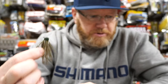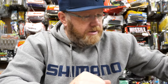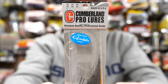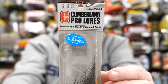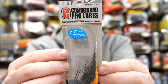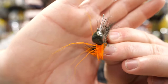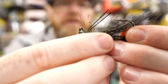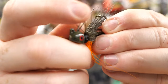When you move on to hair jigs, Cumberland Lures makes a hair jig that I like quite a bit. I like a lot of Cumberland Pro Lures jigs — they're just well-built. The shape of the head is different — it's kind of like a modified Arky head. It's got a little weed guard.